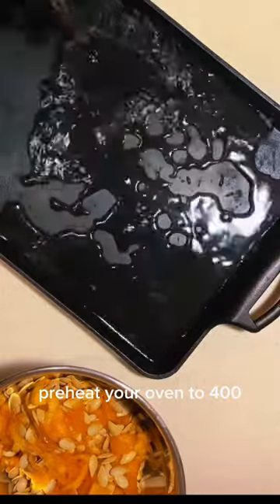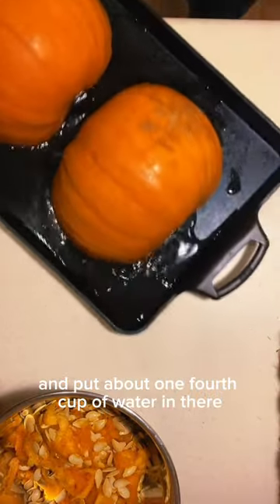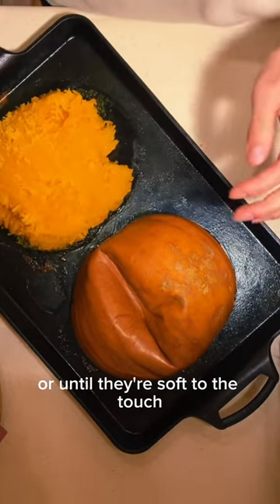Preheat your oven to 400 and grab a baking dish that has a lip on the side and put about one-fourth cup of water in there. Place the pumpkin shell side up and bake those at 400 for about 50 minutes or until they're soft to the touch.